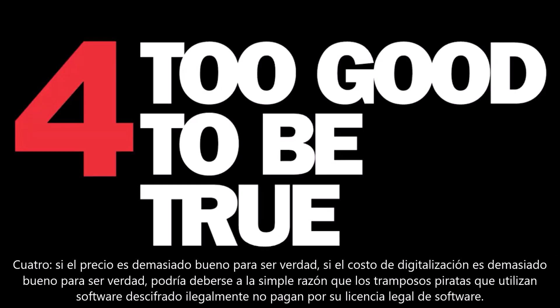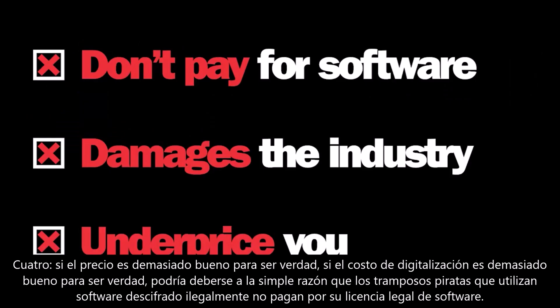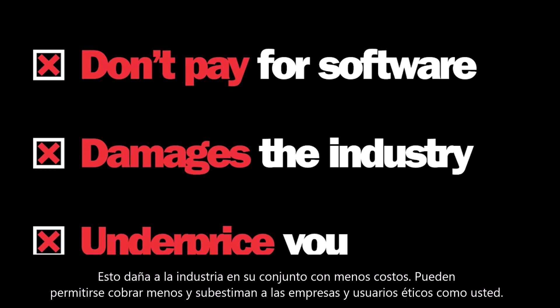Technique 5: If the price is too good to be true. If the digitizing cost is too good to be true, it might be for a reason. Pirate cheaters who use illegally cracked software don't pay for their software, which damages the industry as a whole. With less costs, they can afford to charge less and underprice ethical business operators like you.